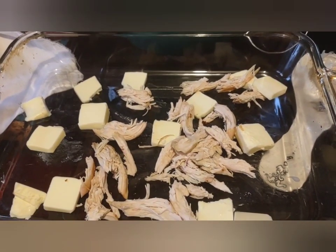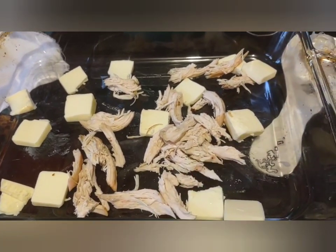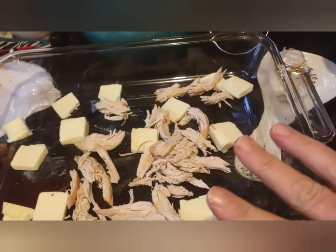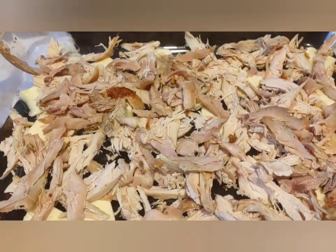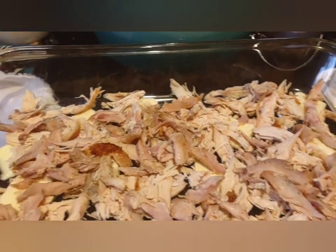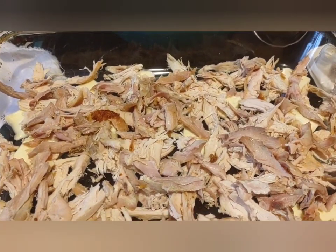I already have my oven heating up. You put a stick of butter in the bottom — they say melt it but I'm not going to. I'm going to shred the rest of my chicken and put that in. I got all the chicken in there. Some people use two or three chickens; I used one — I think that's plenty at $6.99.